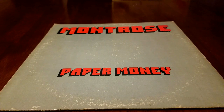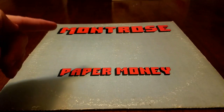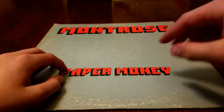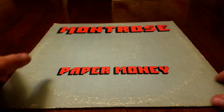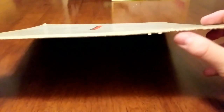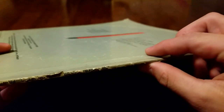In today's video, I'm going to be reviewing Montrose. If you guys do not know what they are, they're a great band. 1973 or 4, this record came out. This is the second one in the series — Paper Money. We got a little bit of damage to the side here, like a lot of damage. I don't think I would be able to try to sell these.